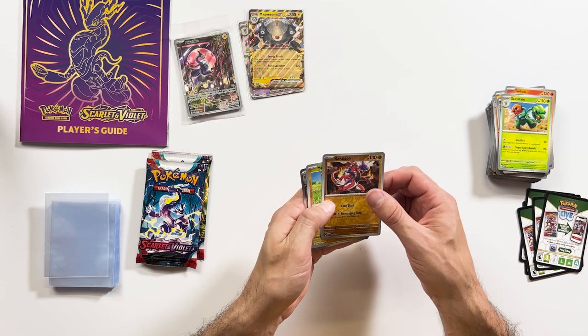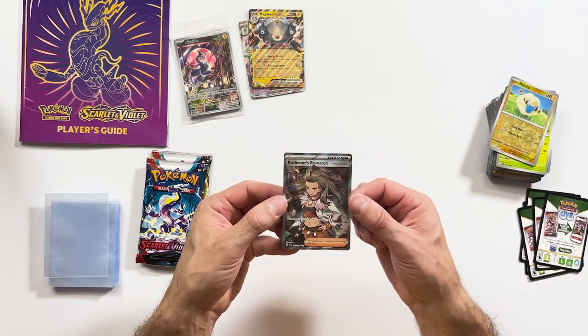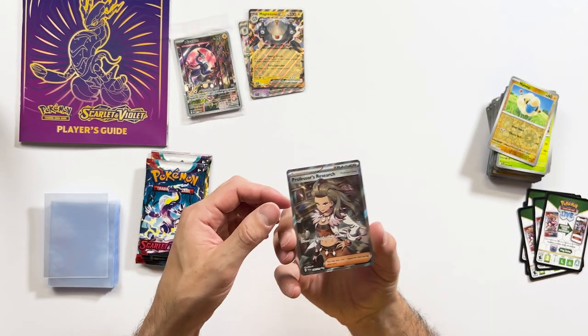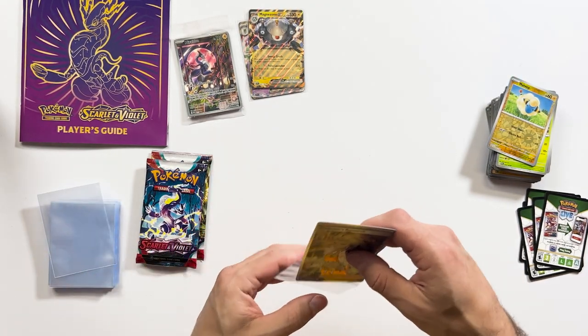Fradoon, Reverse Holo, and a Reverse Professor's Research Trainer Card. Looks like it was a special reverse. Yeah, I like that one. Very good.